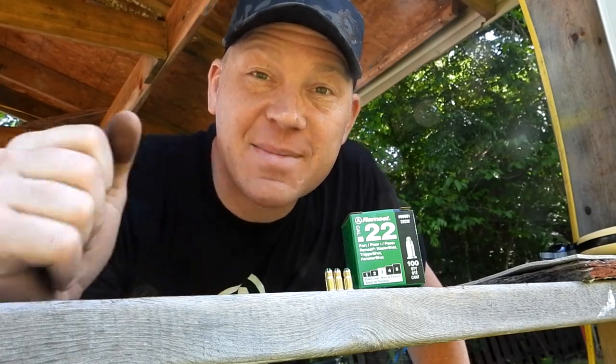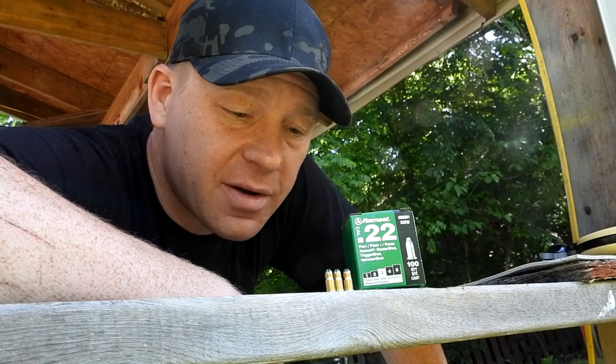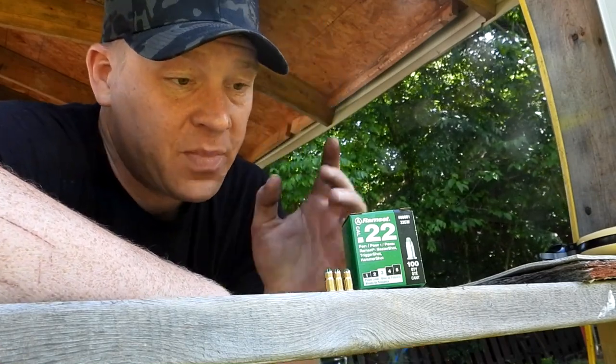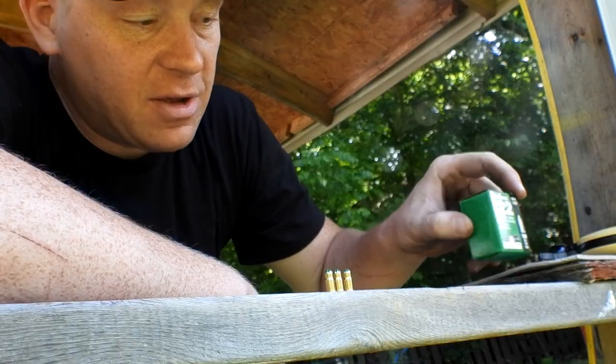Hey everybody, how you doing? This is about to be a really fun video. Long story short, I was in the Ace Hardware store up here in town — I had to get some concrete bolts for a random house project — and looking for those bolts I went down an aisle and found these suckers: .22 blanks.